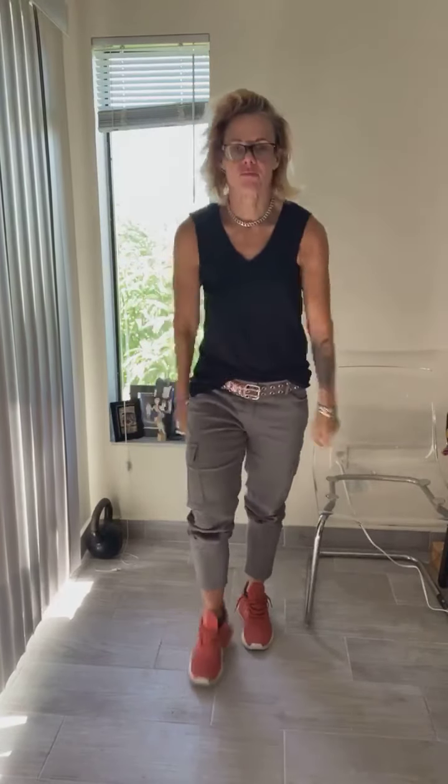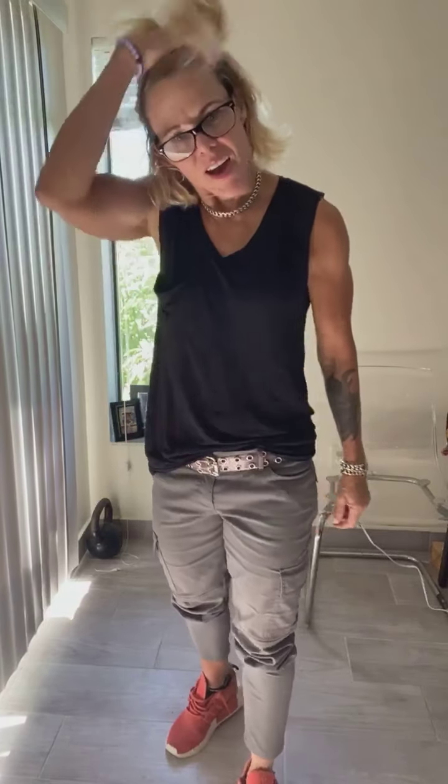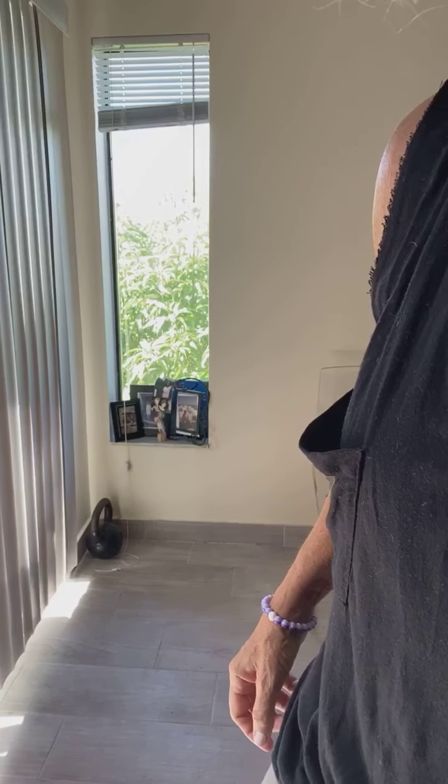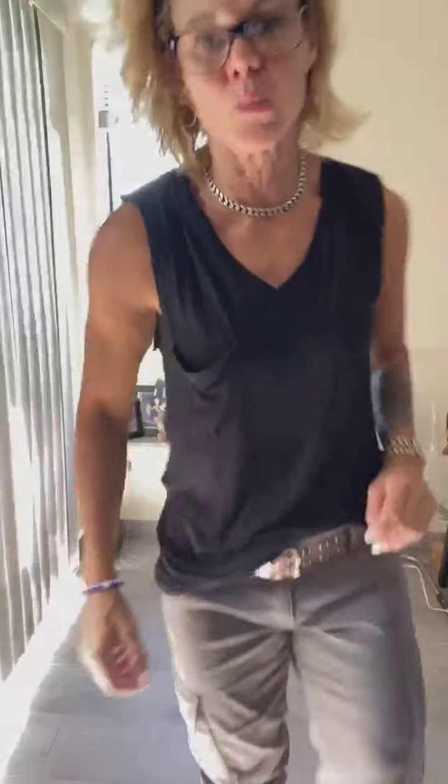What's up? I'm back. Alright guys, let's get it going. Let's get this workout going.